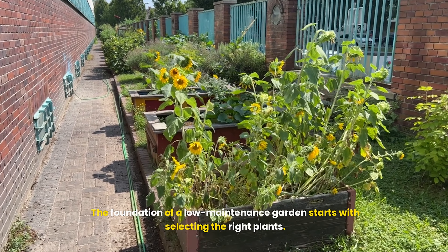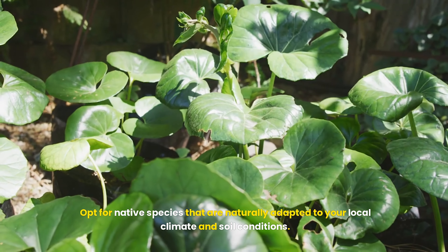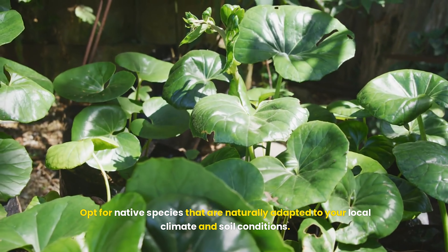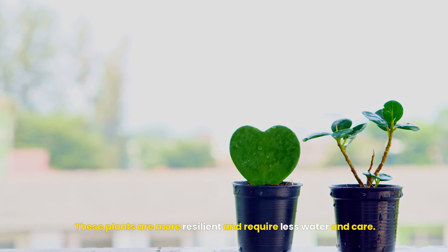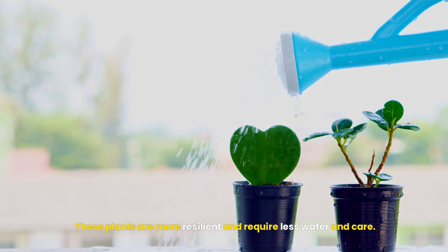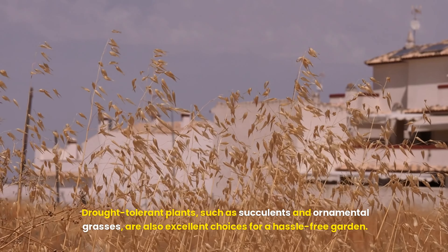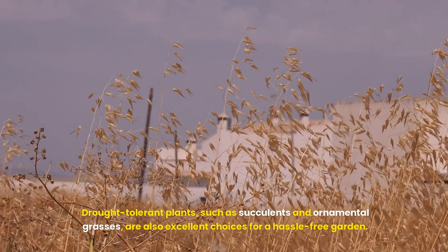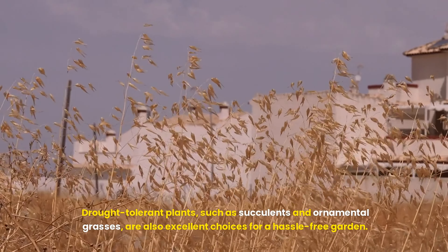The foundation of a low-maintenance garden starts with selecting the right plants. Opt for native species that are naturally adapted to your local climate and soil conditions — these plants are more resilient and require less water and care. Consider incorporating perennials that come back year after year, reducing the need for replanting. Drought-tolerant plants, such as succulents and ornamental grasses, are also excellent choices for a hassle-free garden.